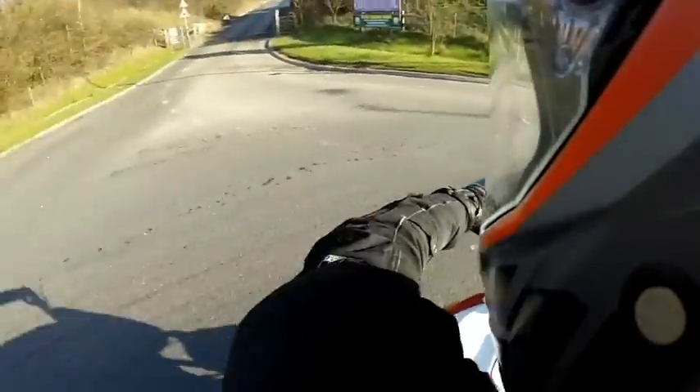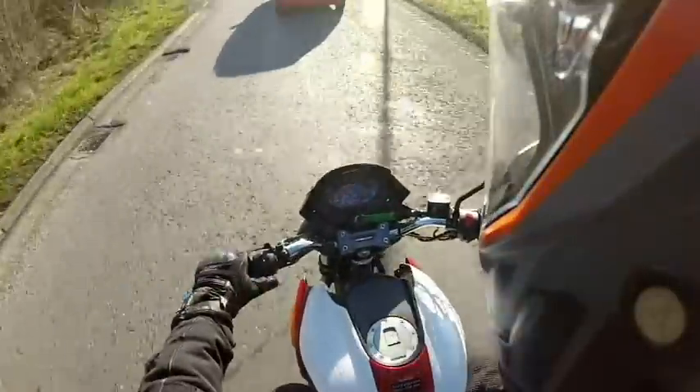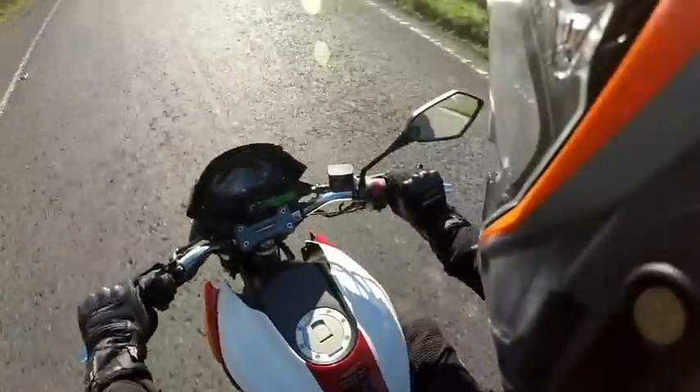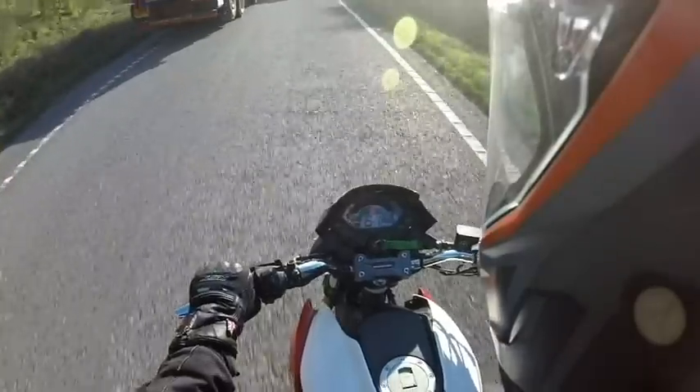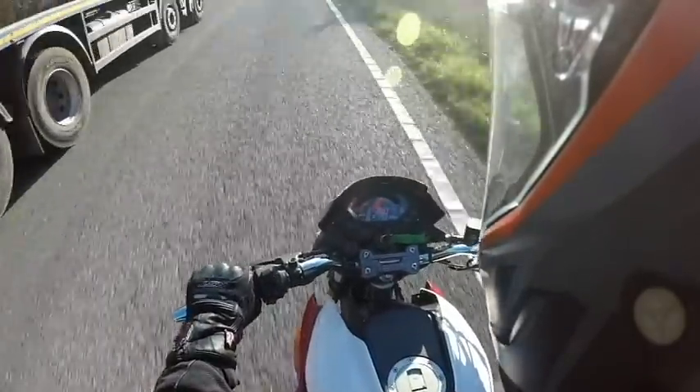Not so much complained, just said - you know, it's a sportier style bike, why do you have a drum brake on it? The reason for that is obviously it does keep the cost down. But it's not just that.